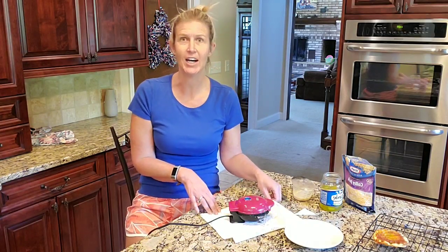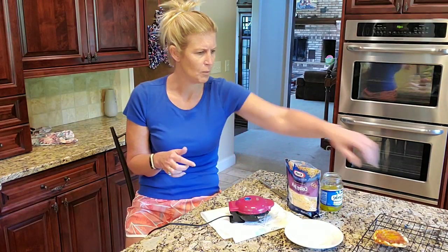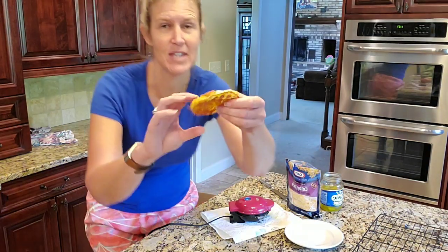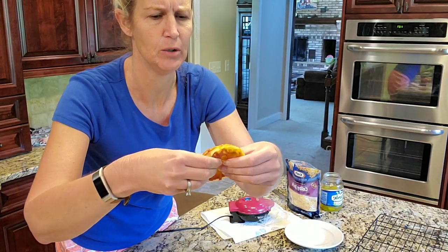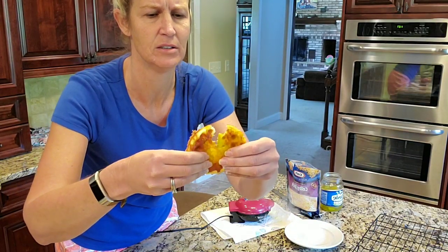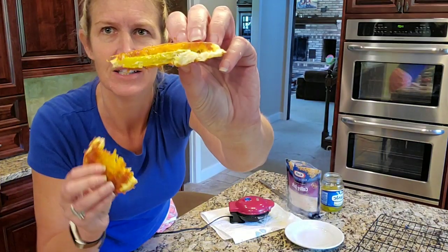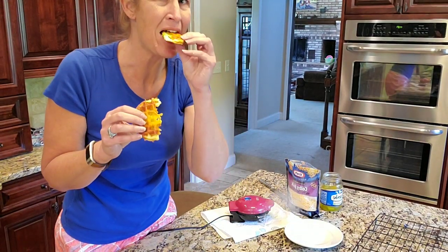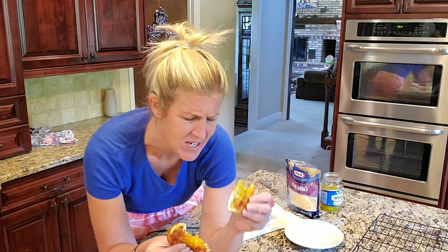I thought I would show you what my other one that I've already made looks like so you don't have to wait. I just did the exact same thing with this one. If you tear it open y'all, there's a pickle in there! It is straight-up fried pickle. It's delicious.